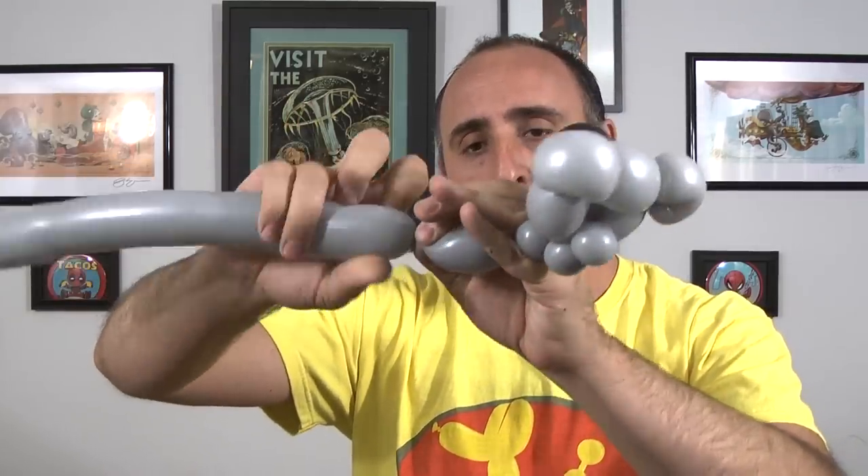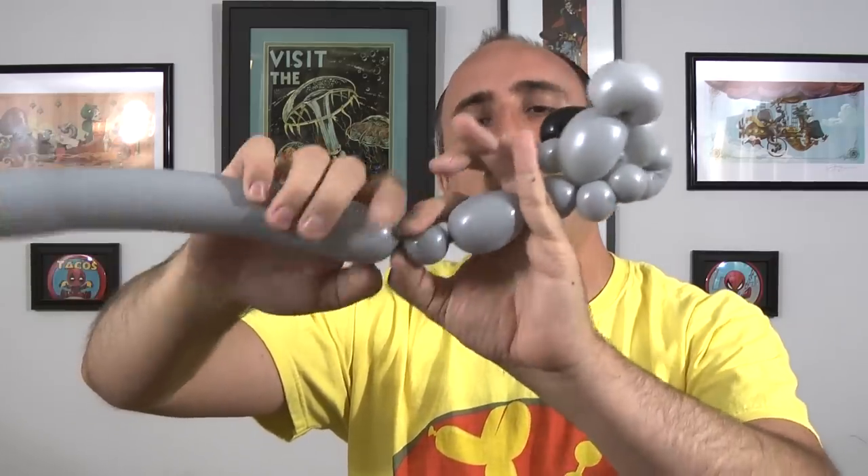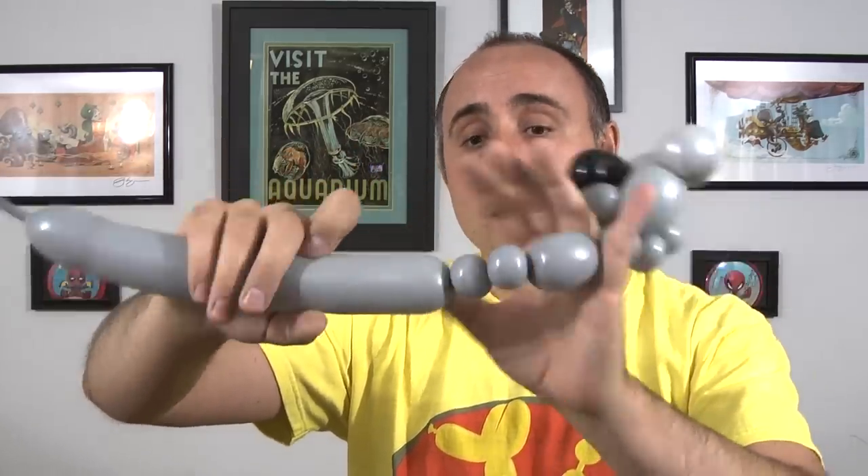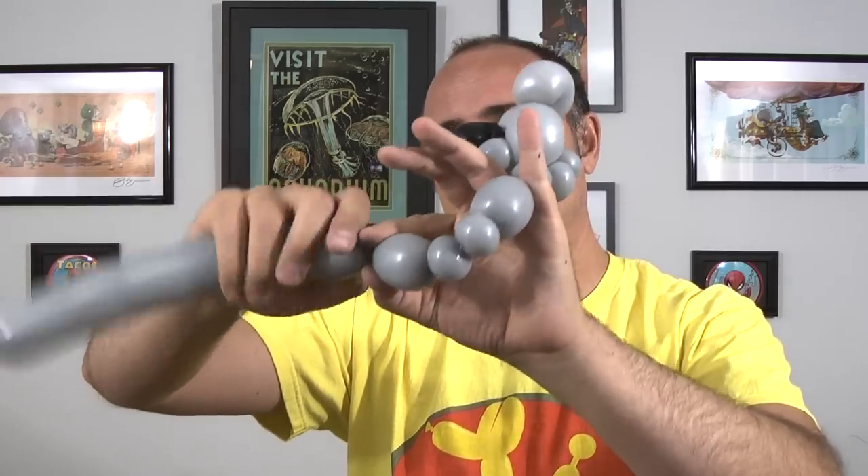I'm going to twist the arm. I'm going to twist a bubble about two inches long, another half inch bubble, another half inch bubble, and another bubble two inches long. So these two here should be the same size and these two here should be the same size. Now I'm going to twist this seam here into this seam here. And there are his arms.